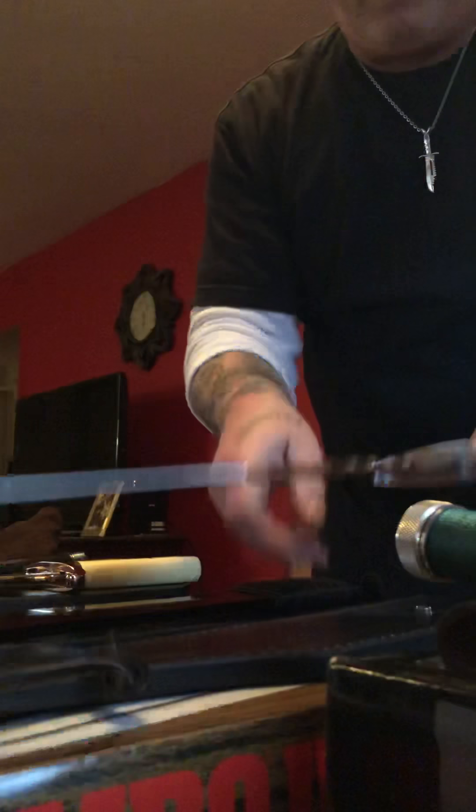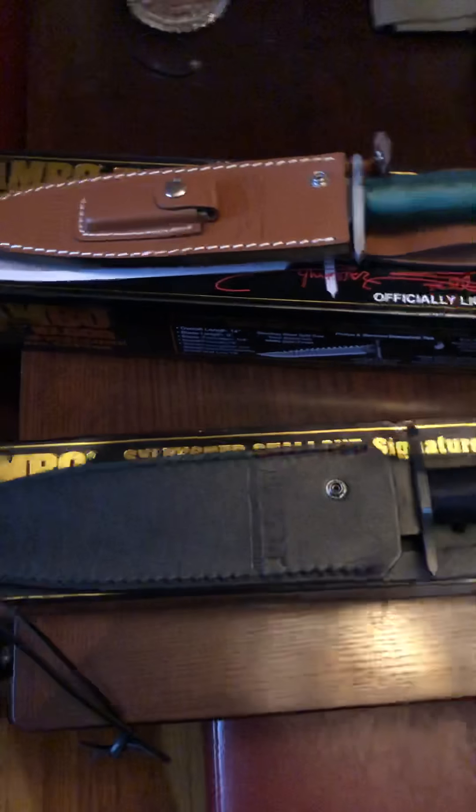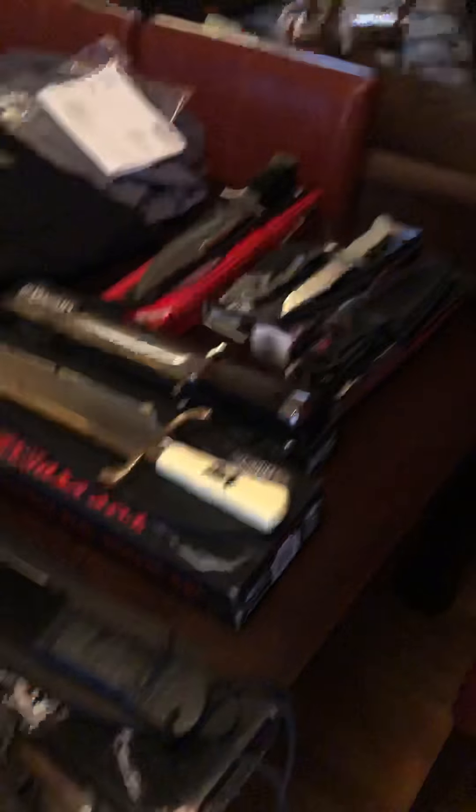Let's take one more look at these puppies before I go. Be sure to check out my other videos too — they're not the best, I'm not a professional, but they are a lot of fun.